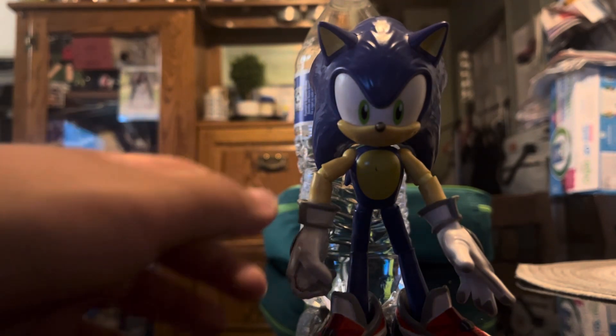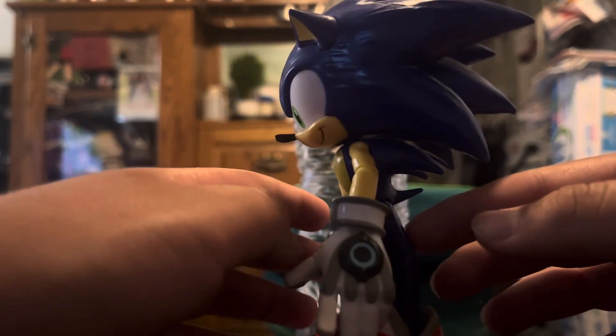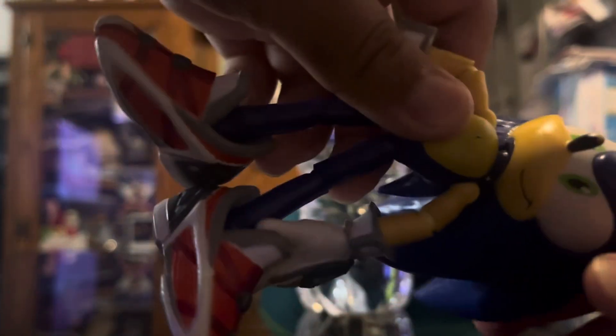So let's start with articulation. He has a twisting head, a ball joint neck — he can go up high to about this, and look down to about that. His legs are very loose, as I said.